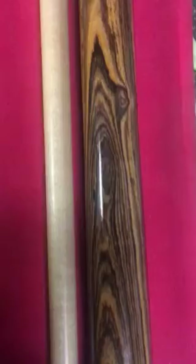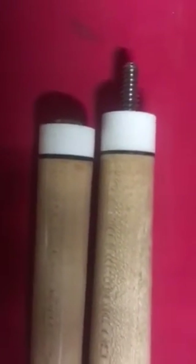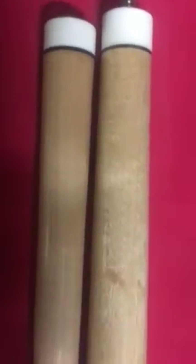Bocote handle, Kelly Maple four arms, 5/16-14 pins, and a shaft — a pulled shaft. I'm going to tell everybody how dangerous this was.